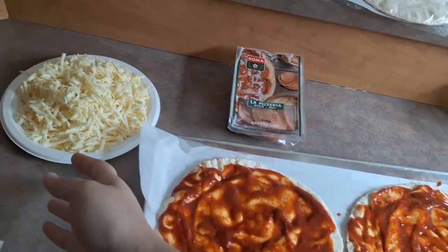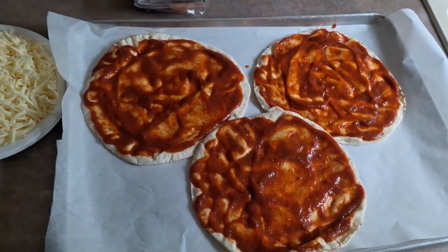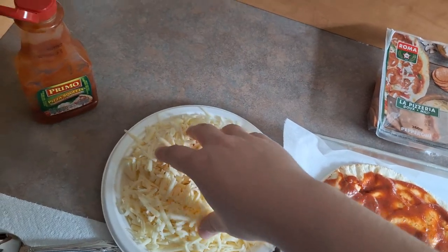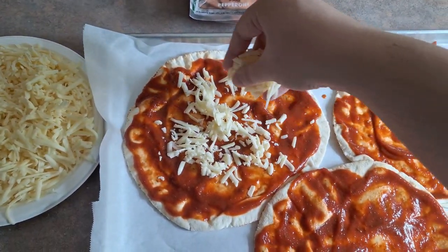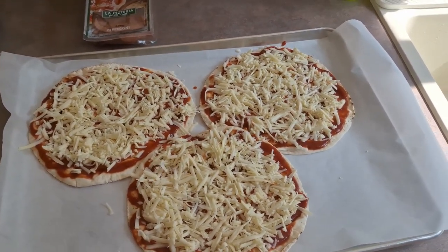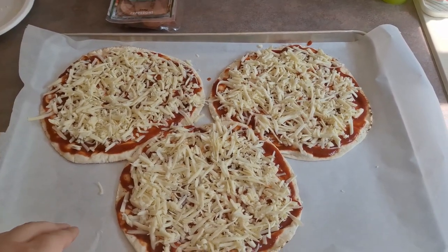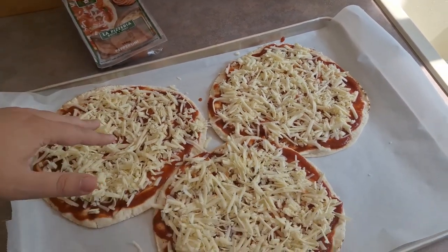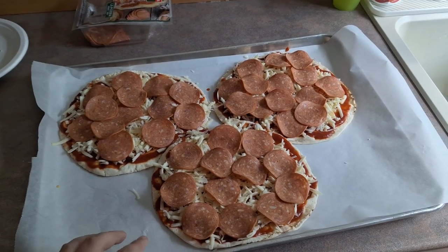Once you have your pizza sauce on, the next step is to take your cheese and coat the pizzas with the shredded mozzarella. You can use other cheeses as well, but mozzarella shreds the best and melts the best. Go ahead and put all of your cheese on, then add the remainder of your toppings — veggies, other meats, or pepperoni on top, which makes the pepperoni nice and crisp.